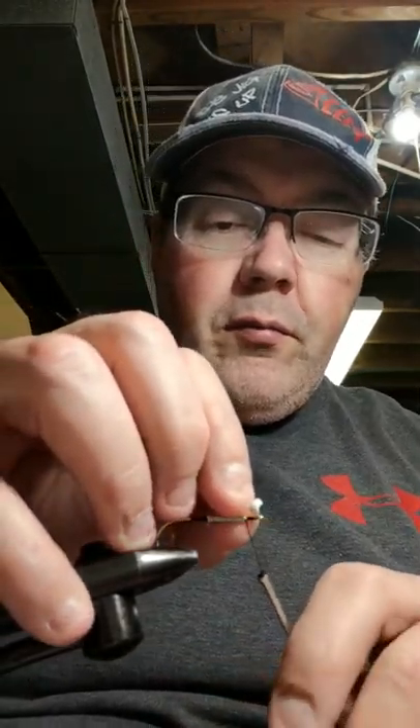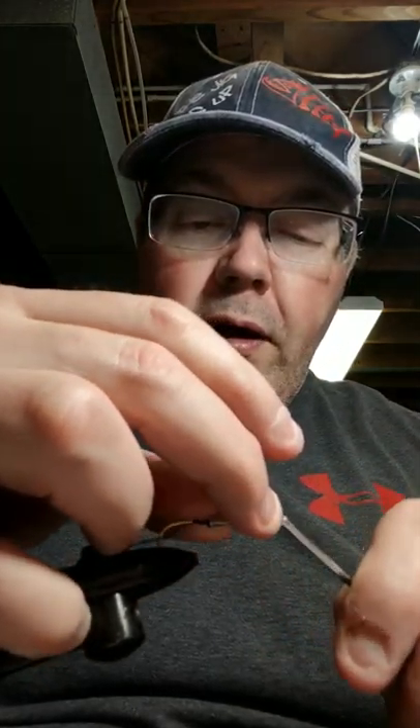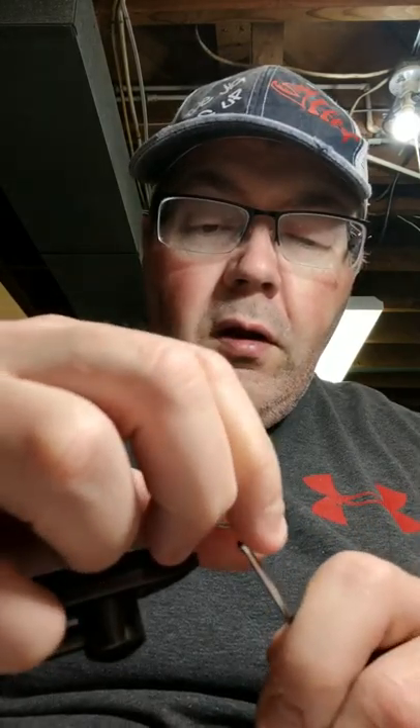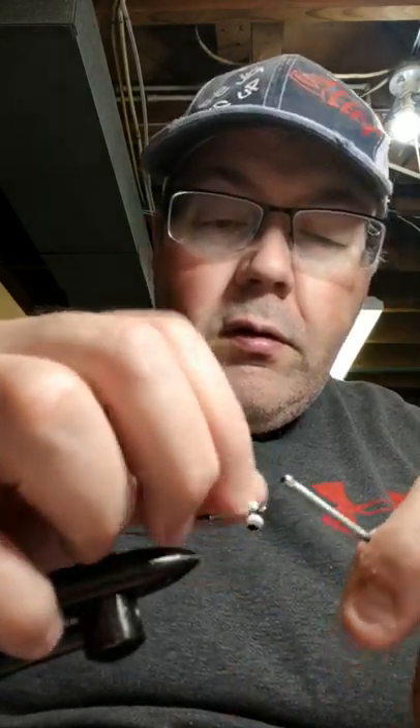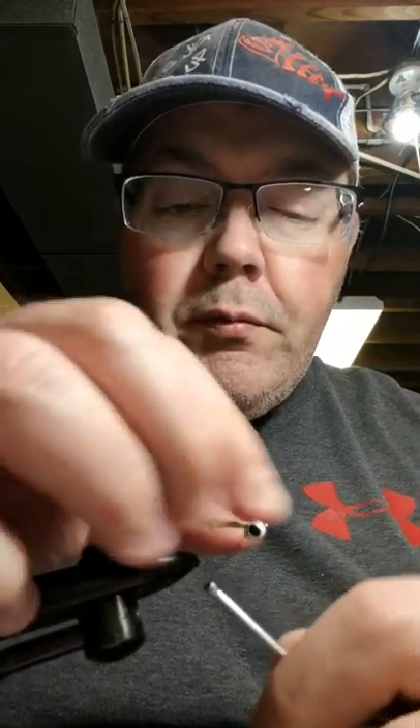Howdy folks, Brad here at The Jig Is Up. We're going to do a dumbbell jig eye for you today. Weather's colder than all get out, but you still got to stock up and get ready for the spring, because they're going to start running — the white bass are going to be going crazy any day now after it warms up.